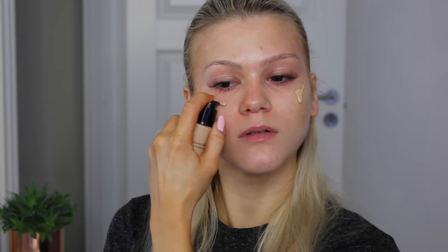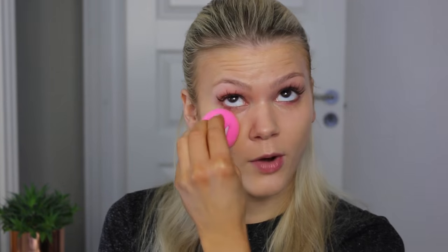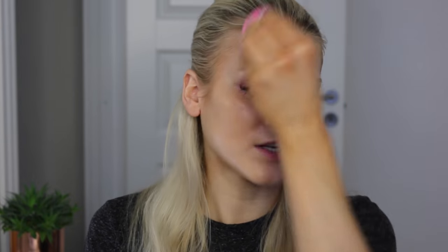Now it's time for foundation. I'm going to use the Giorgio Armani Luminous Silk Foundation in color 3.5 — it's probably going to be a tiny bit too light for my fake tan, but I'm just going to bronze up later. And as you all know, I'm going to use my favorite tool, my Beauty Blender. I really feel like this foundation looks so amazing on the skin. In summertime it's my perfect match, but when I'm not wearing fake tan it's just way too dark.